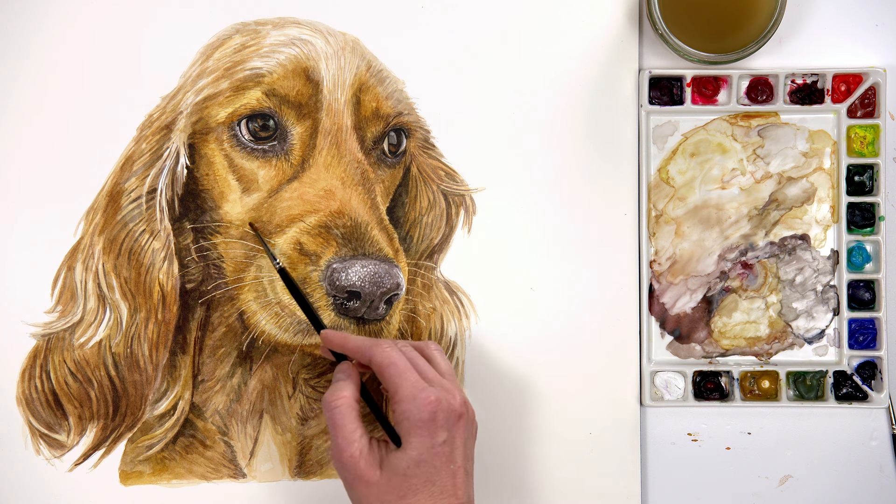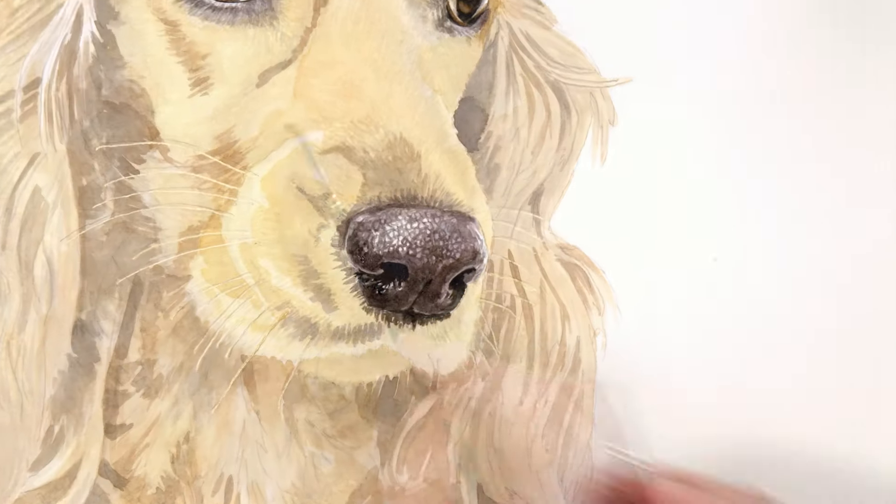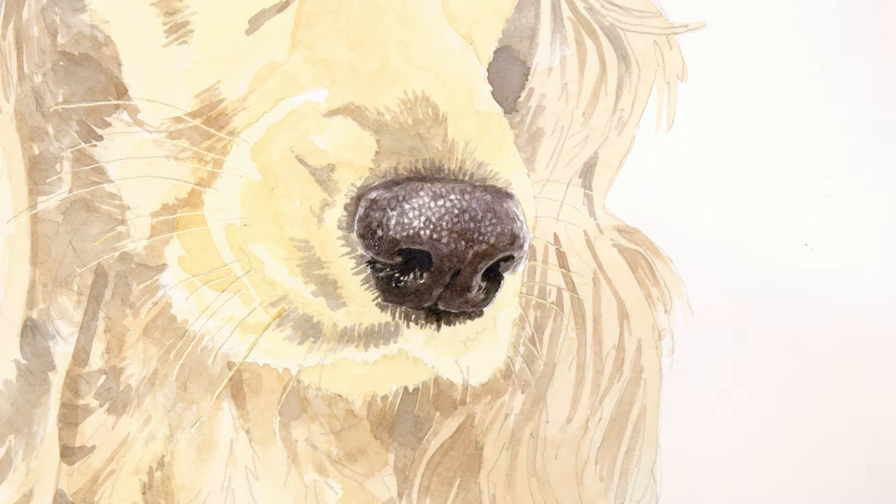Hi, it's Anna Mason. In this episode of Nature Studio TV, we'll turn our attention to our canine friends. If you're painting a dog portrait face on, in most cases the dog's nose will be the closest part of the dog to the viewer, so including as much detail as possible in the nose can help to create a hyper-realistic look to the painting. I'm going to show you the steps I followed when I painted this sweet spaniel's big wet nose so that you can apply this technique to your own dog portraits.